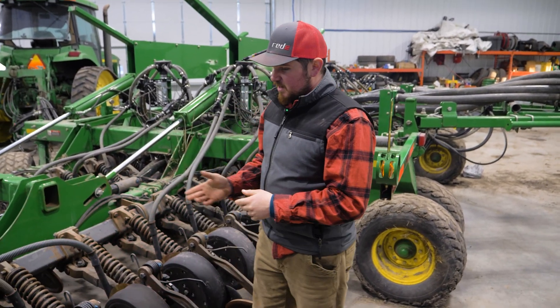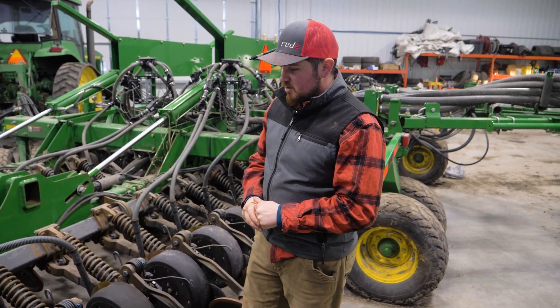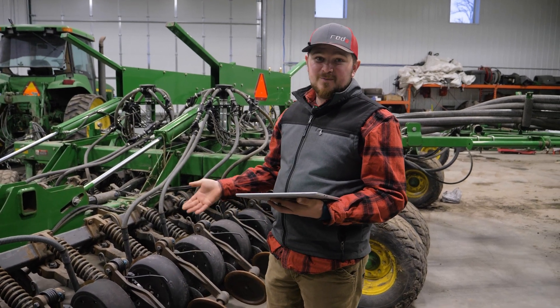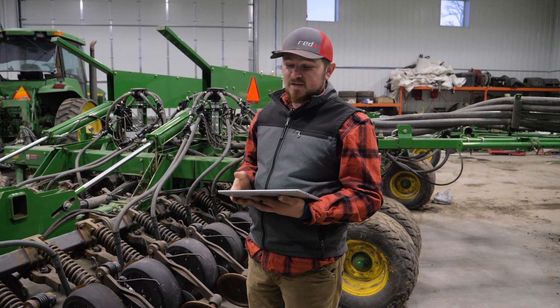Hello, this is Dexter again here with ReadyAg out of Fargo, North Dakota, but we're in Ada, Minnesota today. We're taking a look at this 1890 drill. He's asked us to inspect his drill and he's starting to do some work on it. We're going to look it over and see what else he might need to get him prepared for his seeding season.